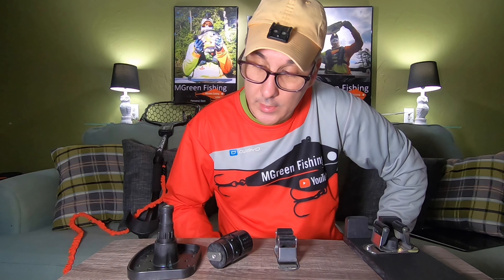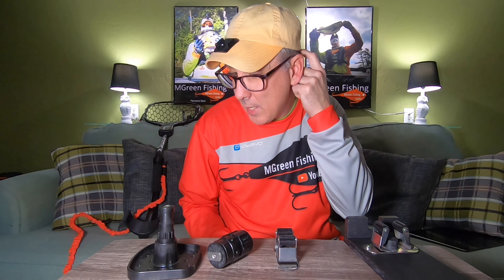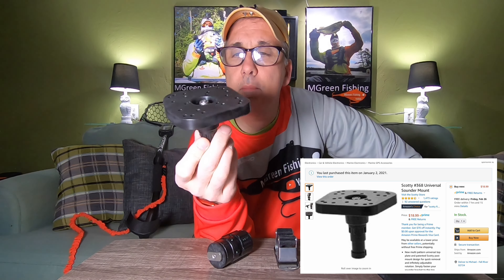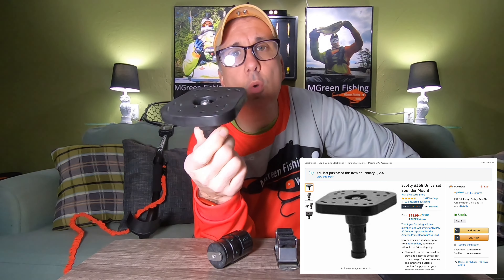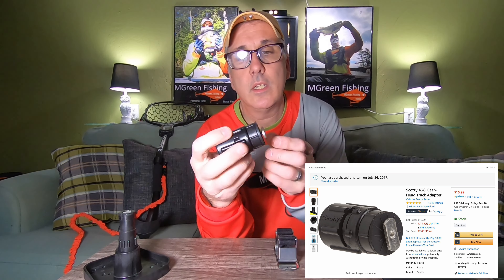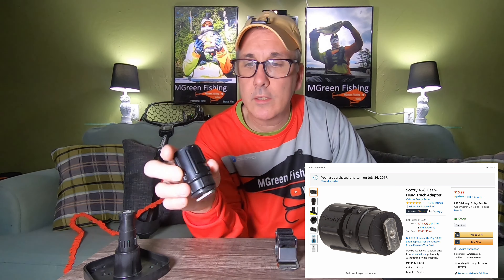I took everything apart here and I'm going to go over all the pieces, starting with the ones you're going to buy. I bought this on Amazon — it's made by Scotty and it's a mount that holds a fish finder, a sonar mount. This other one is also made by Scotty; it's a Scotty gearhead that clamps onto the track.